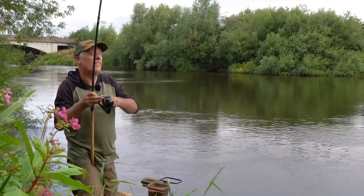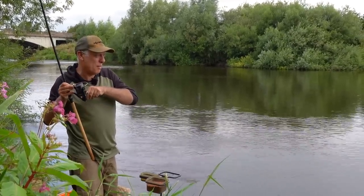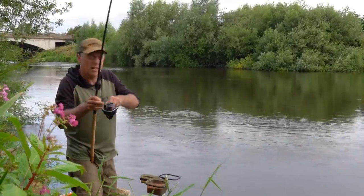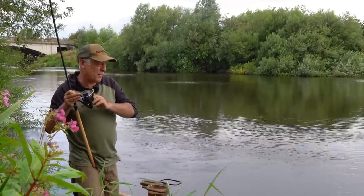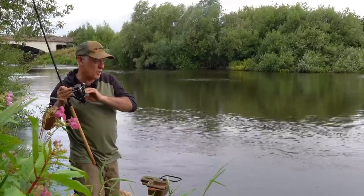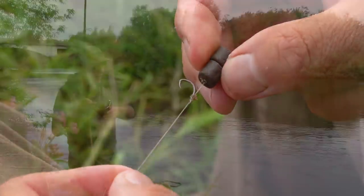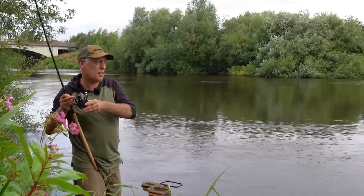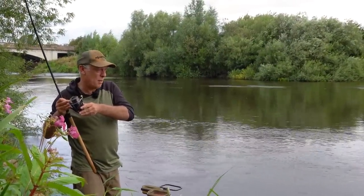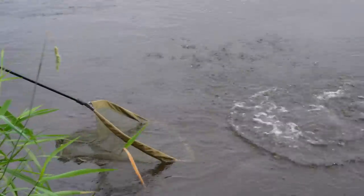Right, we're here today on the Trent doing something a little bit different — using small baits for barbel, just showing that you can catch them through the day when it's nice and sunny. It's a real good fight in this fast flowing water. I'm just fishing a small feeder with some groundbait and a little eight mil pellet. A couple of chucks and it's ripped off. It's a powerful fish — hopefully it's a good one. It's a bit bigger than I thought.